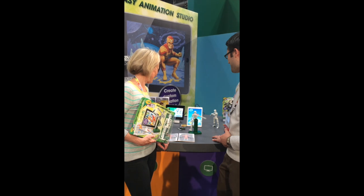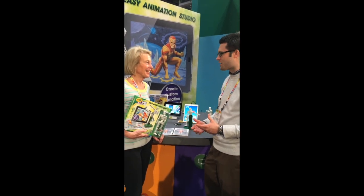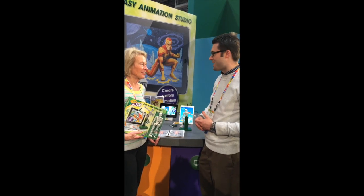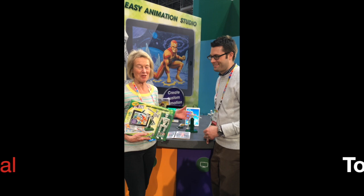That's great. So at that point, kids are able to customize their animation with backgrounds, sound effects, and voice over. I love it — voice over! They can hear the language and tell their own story.